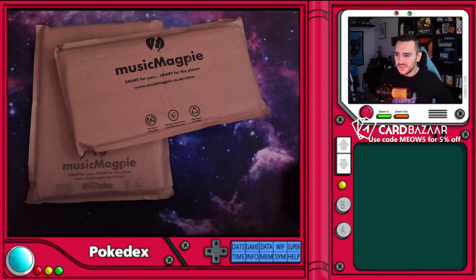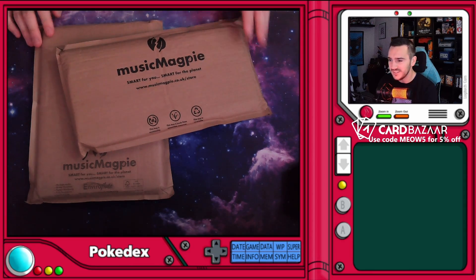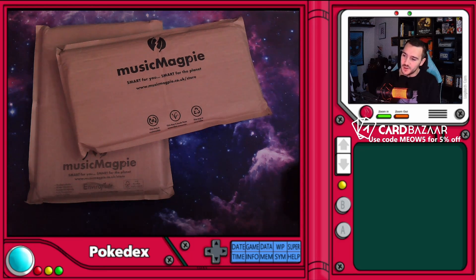Hey guys! Something a little different today. We're opening up some parcels — got some eBay purchases which I've yet to open, so I want to see what they look like. I have no idea about the quality, what they're going to be like. Should we find out? Let's find out together.